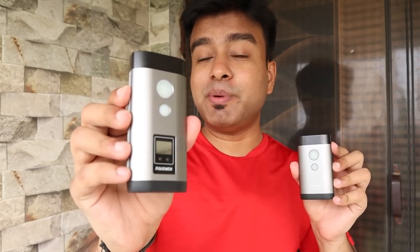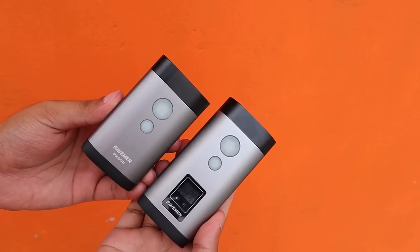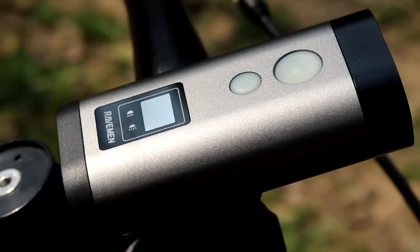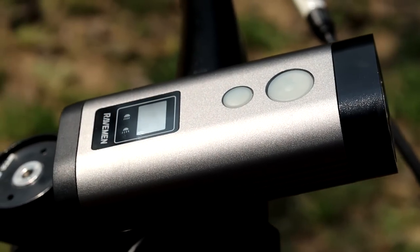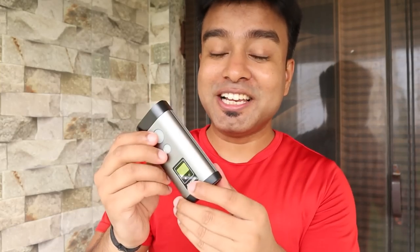In terms of size, the Raveman PR 1200 is a bit bigger than the PR 800, and the reason is because this is a 1200 lumens light compared to the 800 lumens. It provides almost 50% more brightness than the 800. In terms of design, it is also similar, with an aluminium outer shell for better heat dissipation and good looks.